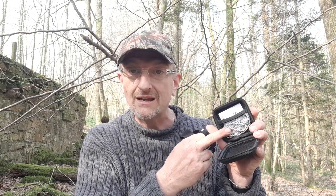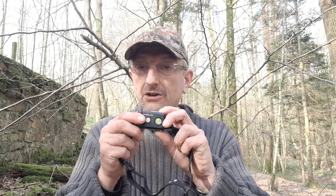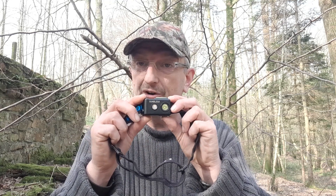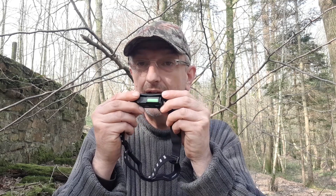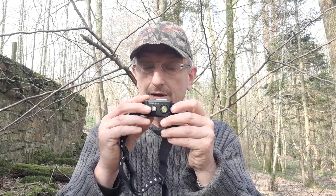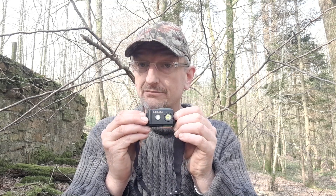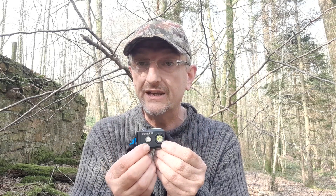In here there's just the head torch, charging cable, and a little instruction leaflet. The unit itself is very simple — you've got your charging port underneath and a double-sided switch on the top. It is waterproof, so no issues using it in the rain. The double switch is because of the two light sources.